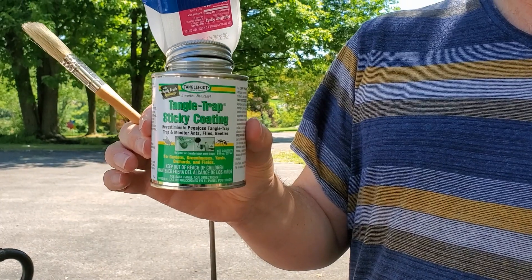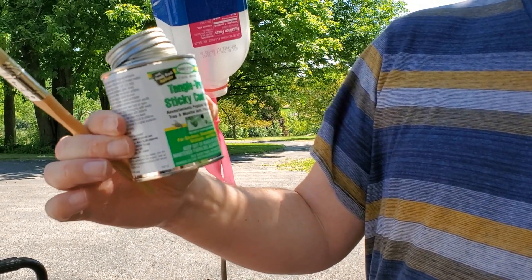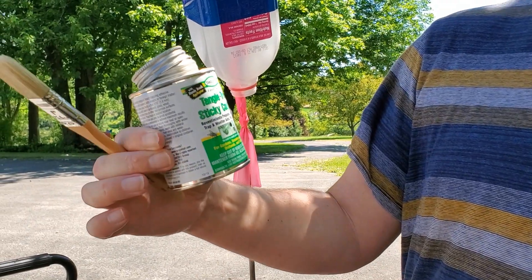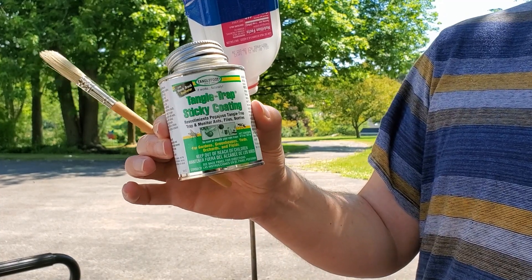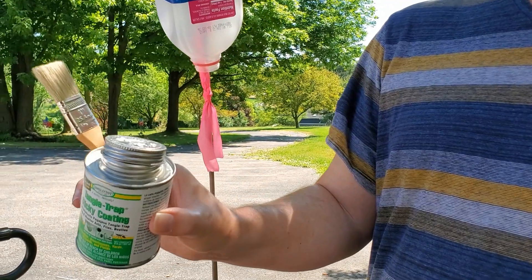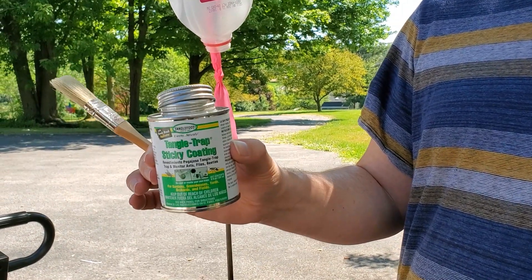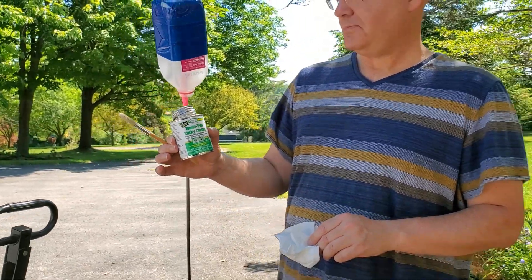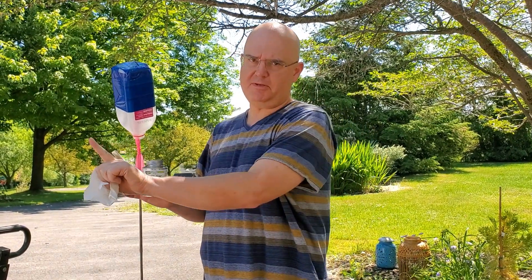The next step of our project is applying the Tangle Trap Sticky Coating — this is the Tangle Foot brand, which is probably what you'll find most places. This is the one we used last year on the big bug balls, the inflatable traps. They didn't work real well, and what we've learned is that something needs to be moving through a space for the bugs to be attracted to it.